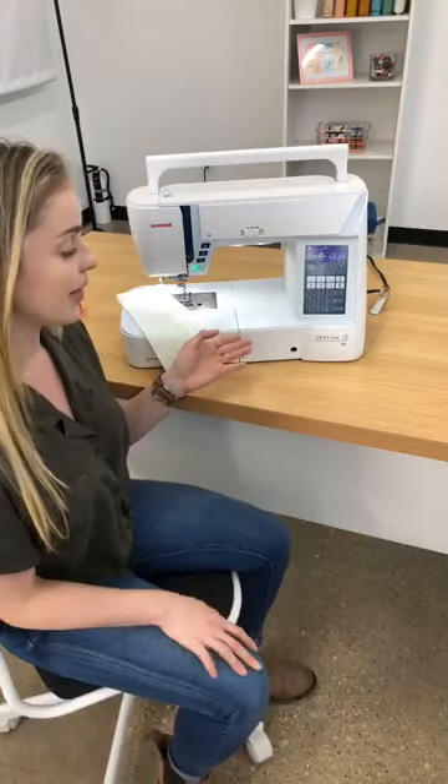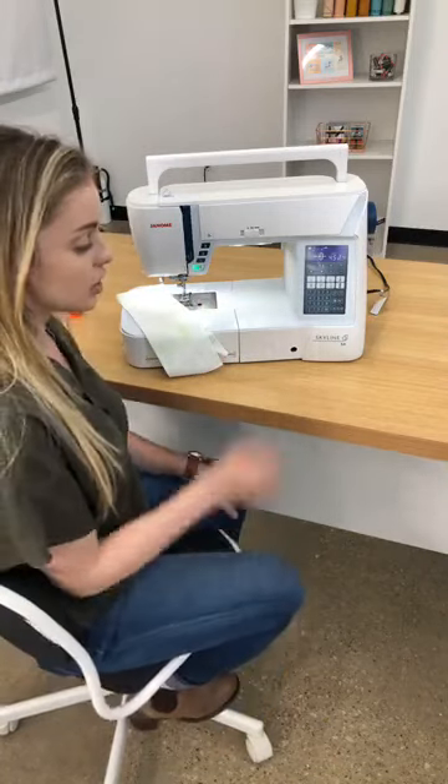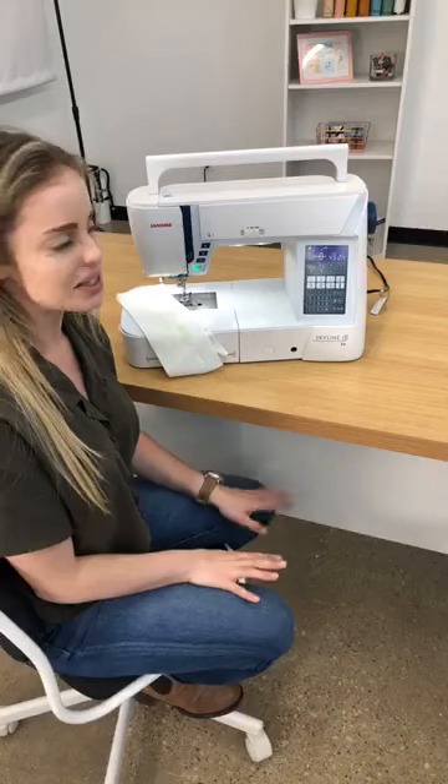Right now I've got a Skyline S6 from Janome. This is one of my favorite machines in the store. There's a whole series of Skylines, but these are really simple to use.